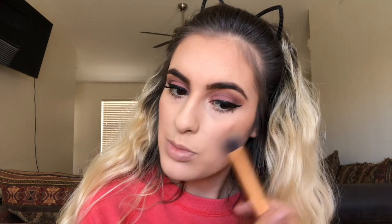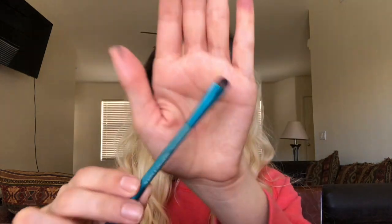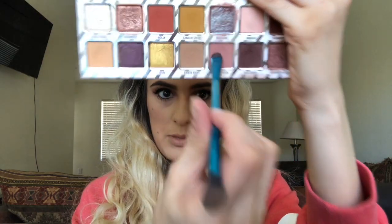Going back in with the Curl Mascara and adding another layer to my lashes after letting the first coat sit for a second. Then going back in with my Hoola Bronzer by Benefit to add a little more to the contours of my cheeks. Taking the L'Oreal Voluminous Smoldering Eyeliner and applying it on my waterline. Then taking the Royal and Langnickel crease and smudge brush with the smudge end, going in with Macaron from the Nice palette.